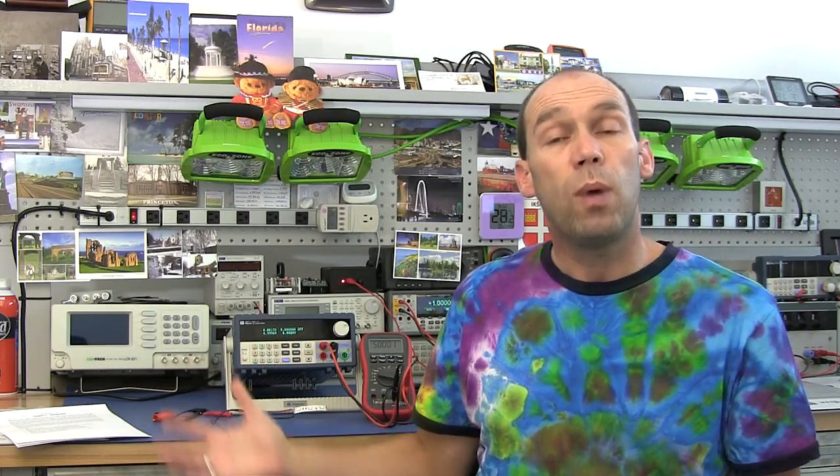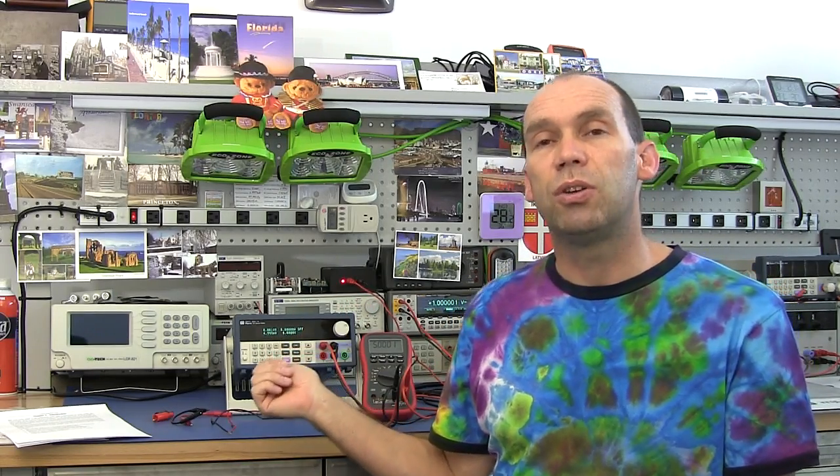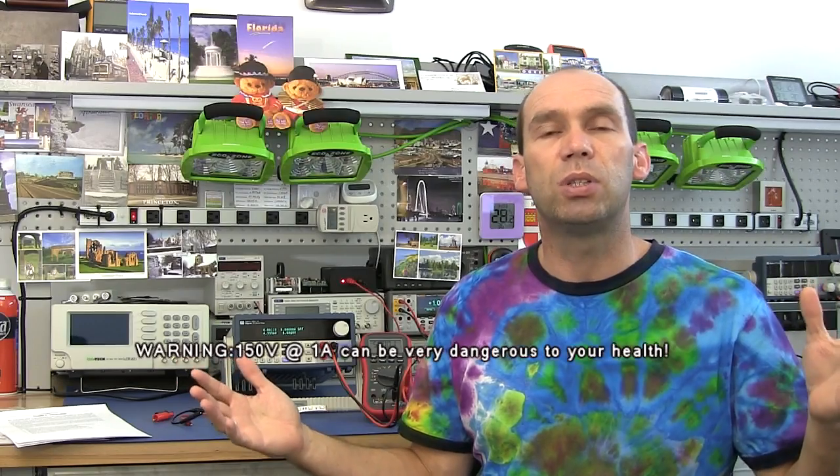I acquired this power supply because I was keen to have a programmable power supply. In my testing with energy sources I wanted to be able to program a power supply to charge a battery in my own way — you can set charging profiles, send them to this, and it can output a current and a voltage. The voltage on this model goes up to 150 volts but only at 1 amp.